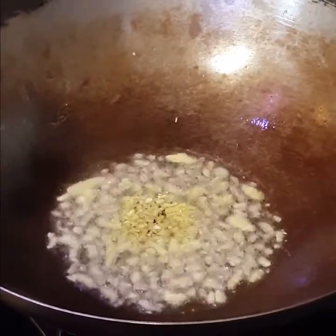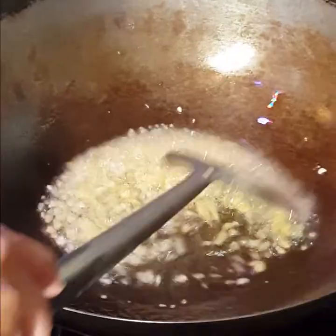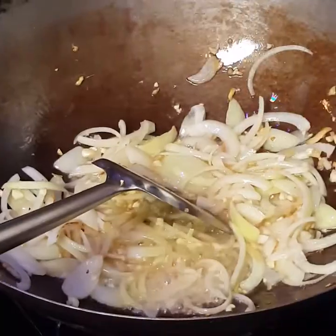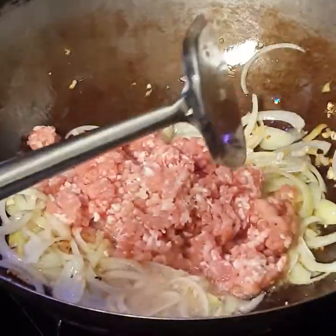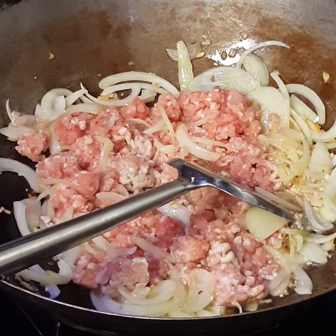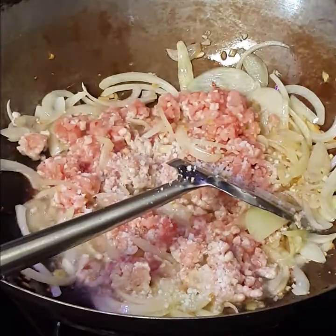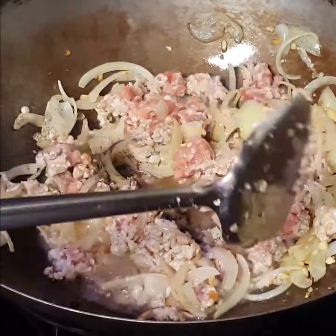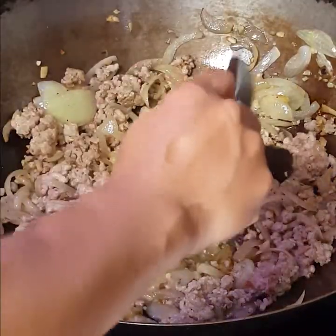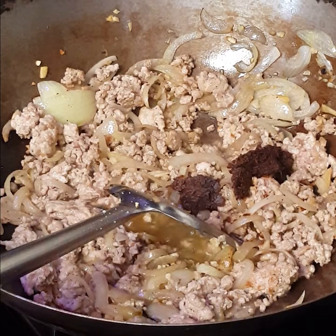And now it's time to wok and woe. Sautéing begins with ginger, and then garlic. I wait until they turn light brown, and then I add the onions. Enter the ground pork — in Philippine cuisine, meat is used mainly to flavor the vegetables. One tablespoon of sea salt and a teaspoon of black pepper. Bagoong, the superstar of the show — I'll drop a heaping tablespoon into the mix. This will light up the event.